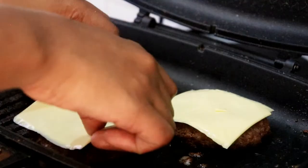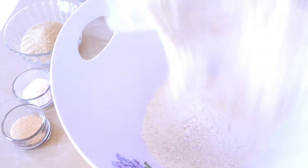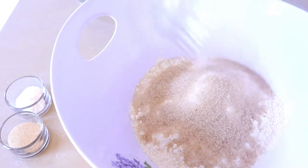Hi everyone, welcome back to my channel, hope you guys are doing well. Today I want to make a very delicious burger, so let's get started. I'm going to start by making the buns.